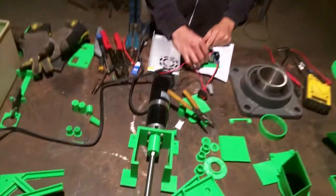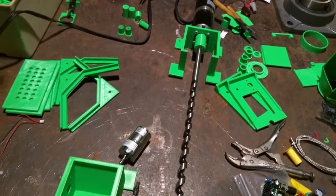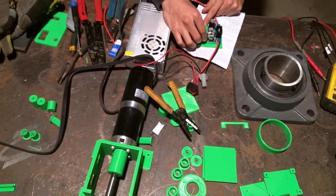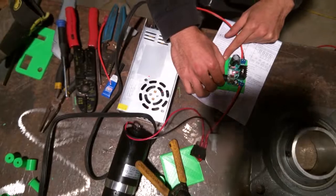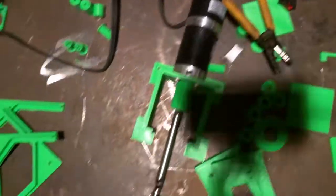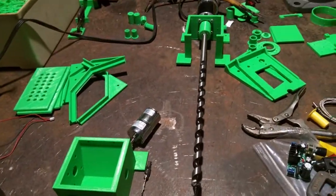Oh yeah, for sure. Ready? Three, two, one. Wow, so what we're doing here is we've got the speed controller and we're just turning the knob. The knob is right there and we're controlling the speed of a DC motor through a DC power supply. And this is our auger motor for the filament maker.